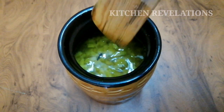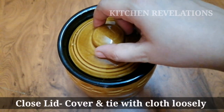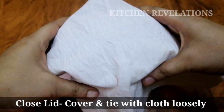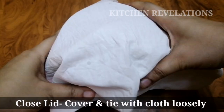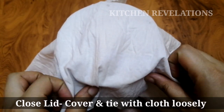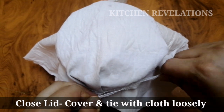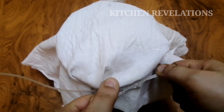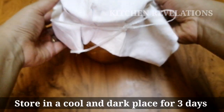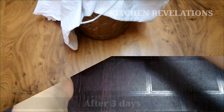Once you have mixed everything well, close the ceramic jar with its lid. Now take a clean cloth cover and tie the jar with a thread loosely. This is done to ensure there is a little space for air to enter so that fermentation takes place, while at the same time it does not attract any insects or sunlight. Now keep this wine jar aside for three days in a cool and dark place and allow it to ferment into wine.